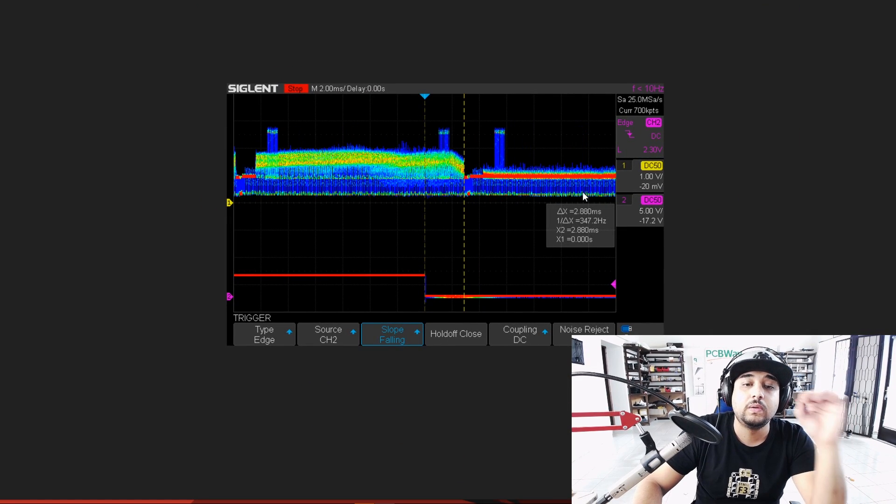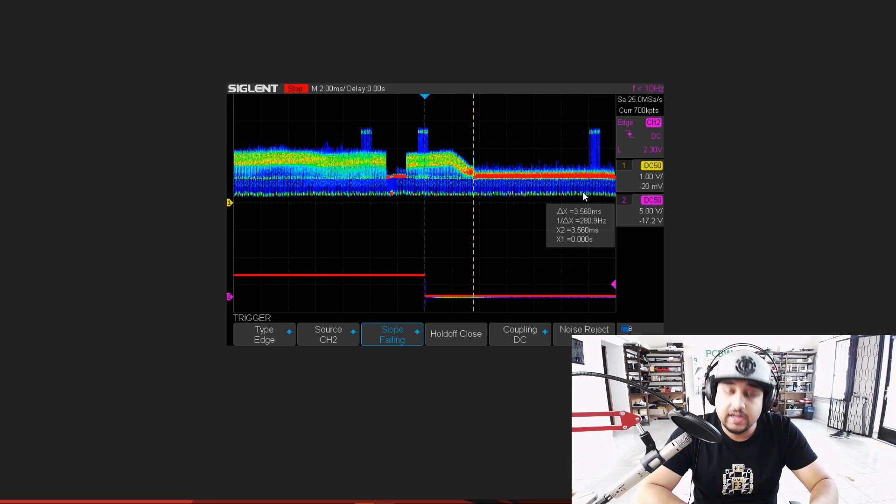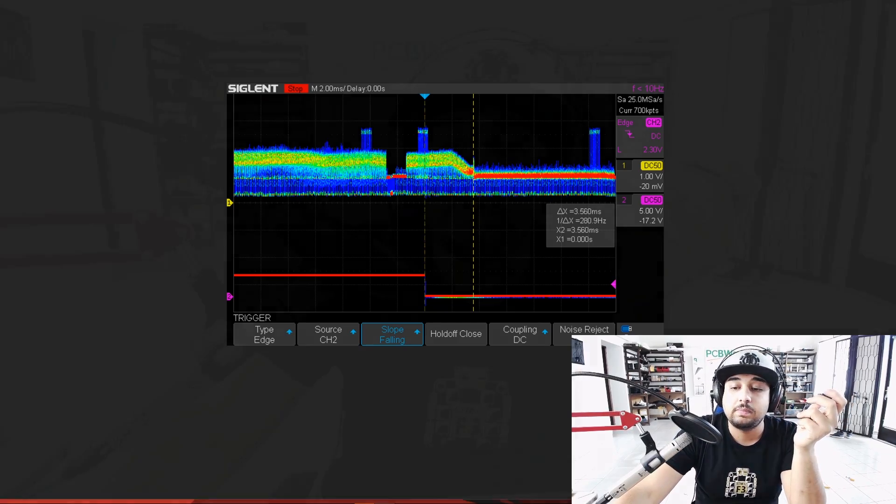Runcam, absolutely phenomenal job — really awesome job in terms of the latency and the ease of setup and the overall package. In my opinion, this is by far a really great package.